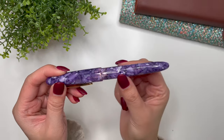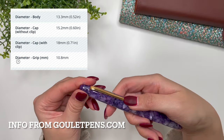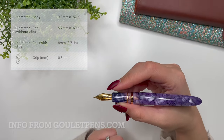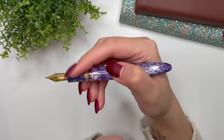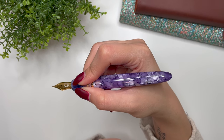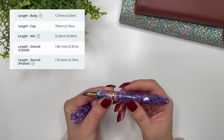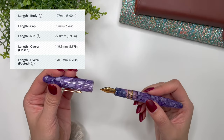Here are the measurements: the diameter of the Esterbrook Estee's body is 13.3 millimeters. The diameter of the cap without the clip is 15.2 millimeters, and the clip is actually quite good. The diameter of the grip — one of the most important pieces of information for me — is about 10.8 millimeters. What I love about the grip section is that the threads are not sharp at all, so when I rest my fingers there to write it's very comfortable. The body length is 127 millimeters or 5 inches, and the cap length is 70 millimeters.